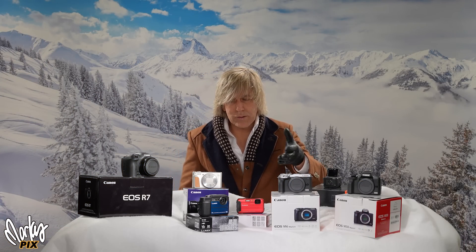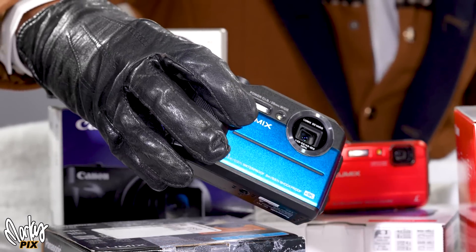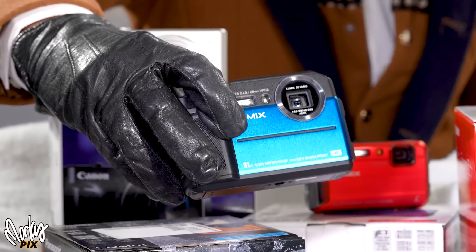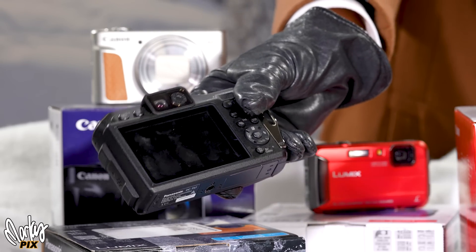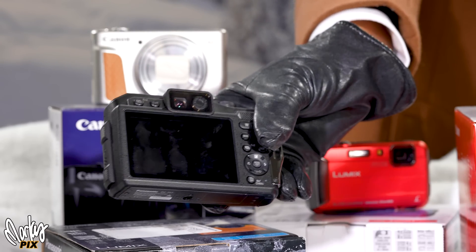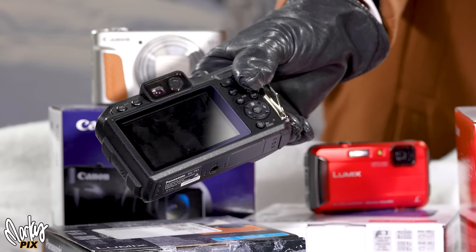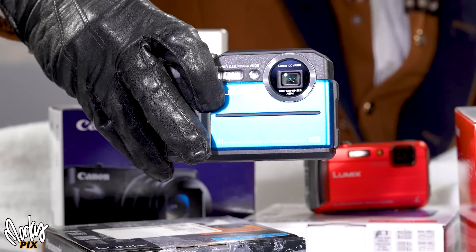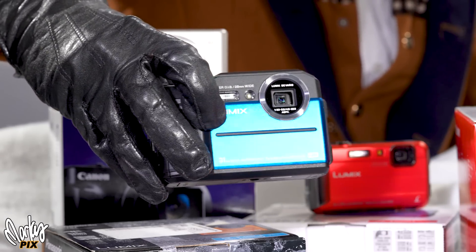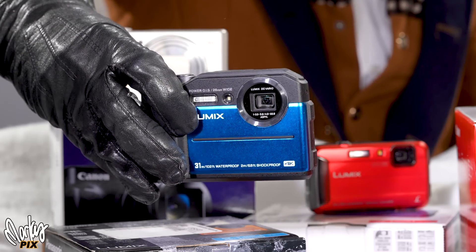Let's get into some underwater cameras. First, the Panasonic Lumix DC-TS7. It has a 20-megapixel, 1/2.3-inch sensor with a 28 to 128mm equivalent zoom lens. It shoots 4K, and unlike most underwater cameras, this one has a viewfinder so you can use it like a normal camera — it doesn't have to be underwater. It also has a flash, it's rugged, has a screen on the back, and it's waterproof. Great camera to take on vacation.